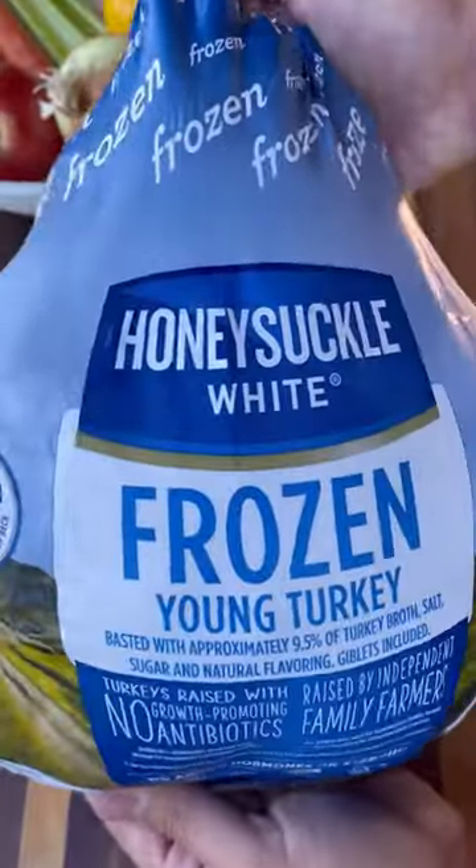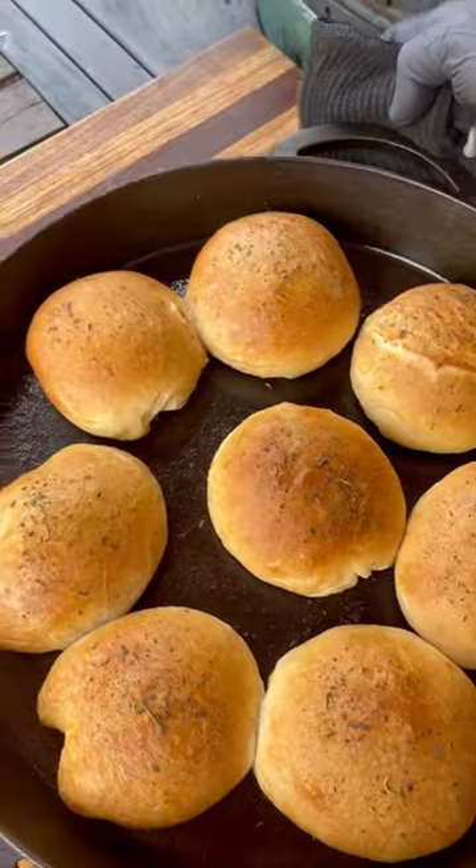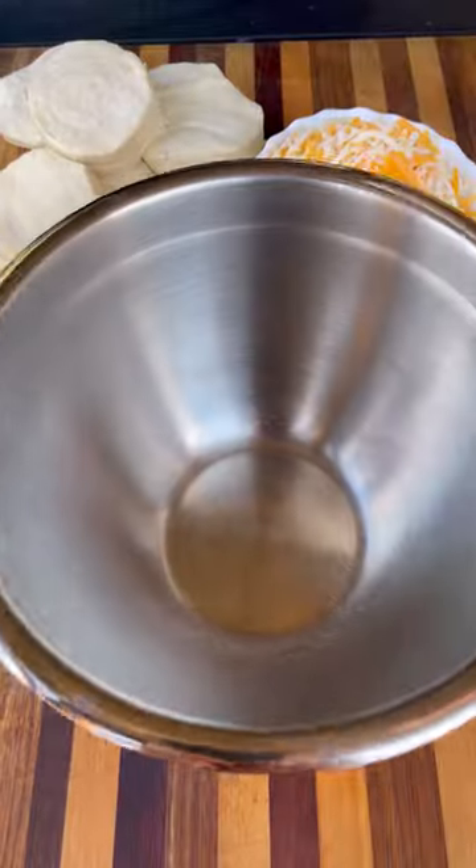Earlier this week, I cooked up this whole turkey from Honeysuckle White, had plenty of leftovers, so let me show you a delicious way of using up your Thanksgiving leftovers and making these cheesy turkey biscuit bombs.